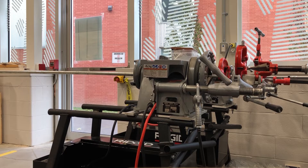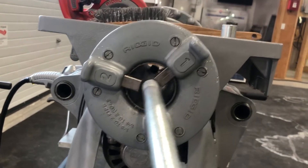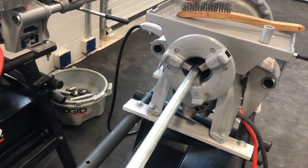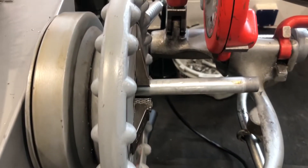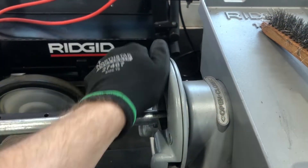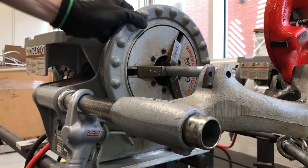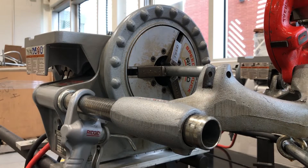First thing you do is grab your piece of pipe and put it in the back of the threader through this vise grip right here. Slide it in and rotate counter-clockwise to tighten it. You want it to stick out the front maybe 5-6 inches, enough that you can work with. Snug this back vise up counter-clockwise — it doesn't have to be too tight. The front one also counter-clockwise, nice and tight, give it a couple of hits.